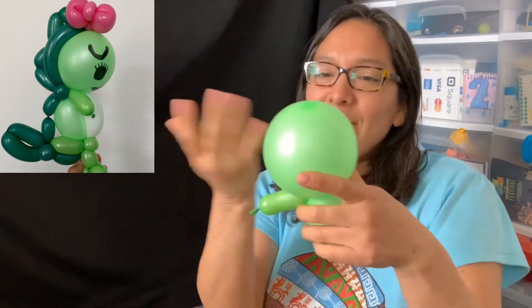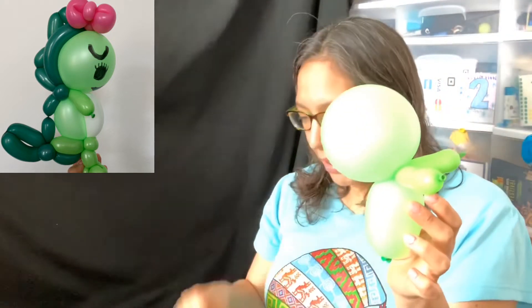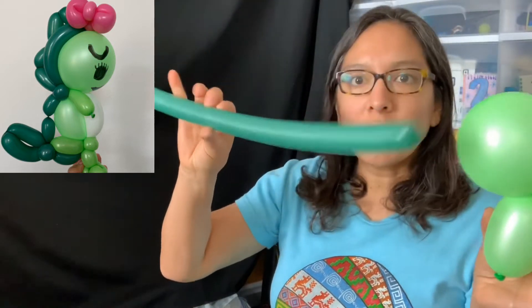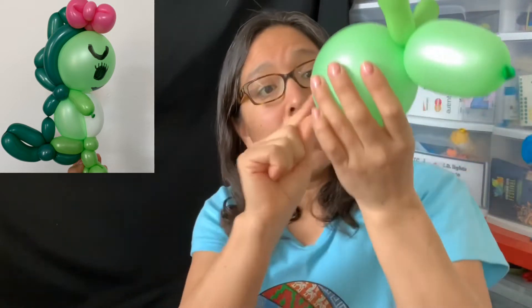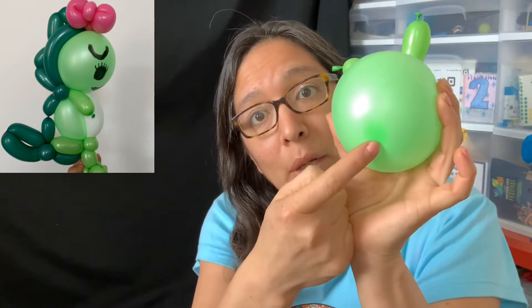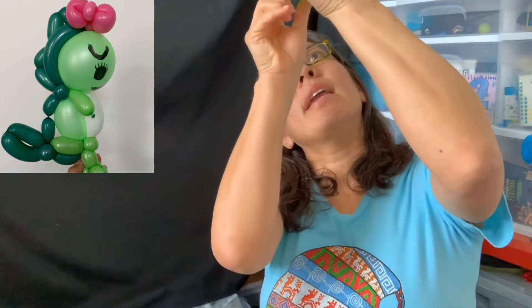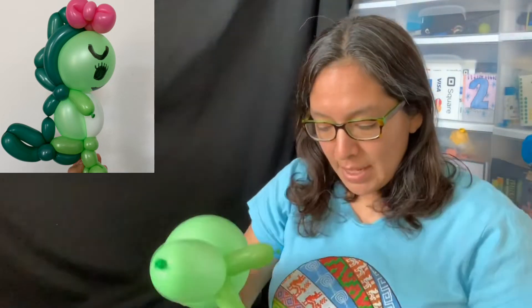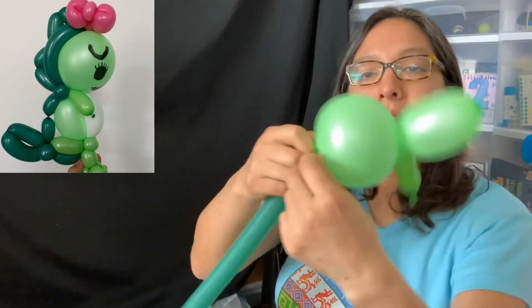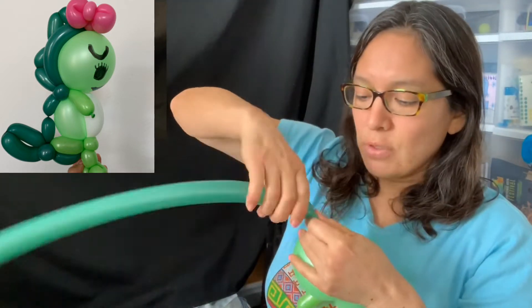I'm using neon green by accident — it's supposed to be lime green, the same color as the arms. When you have that, grab your dark green balloon — this is the color for the body section. I'll show you: find the center of the balloon and hold that area. That's where you grab for the pinch twist with the racing bean — grab it and twist it. Then attach the other 160 color balloon and make a pinch twist.